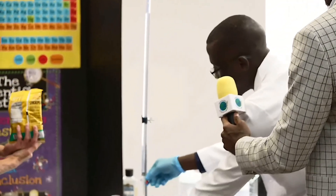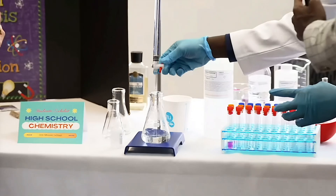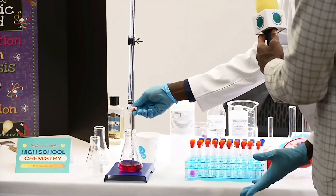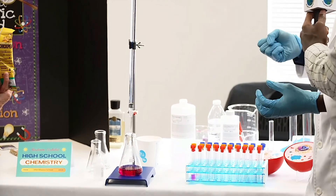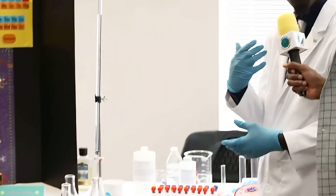Praise the Lord — grace never runs out. The color changes! The moment the color changes pink, the reaction is over. That means all the hydrochloric acid has been washed away. And the beautiful thing is that when the acid and the base react, they form a very beautiful product. Water — H2O — and a salt. So when our sins have been washed away, we turn into salt — we become the salt of the world. Amen.